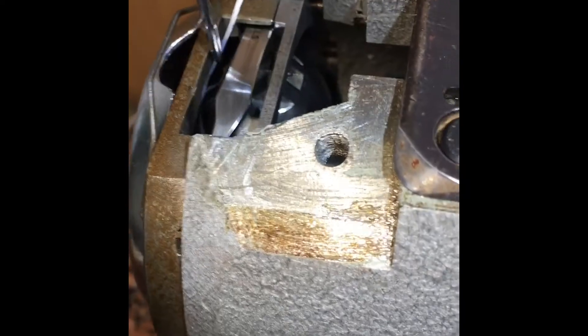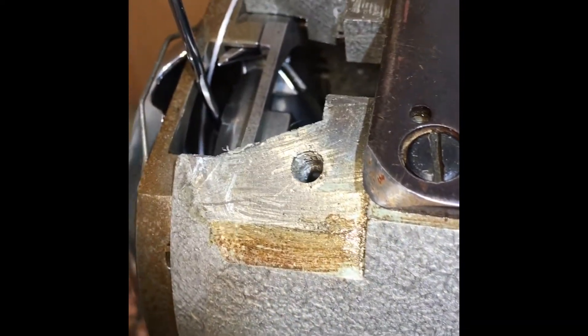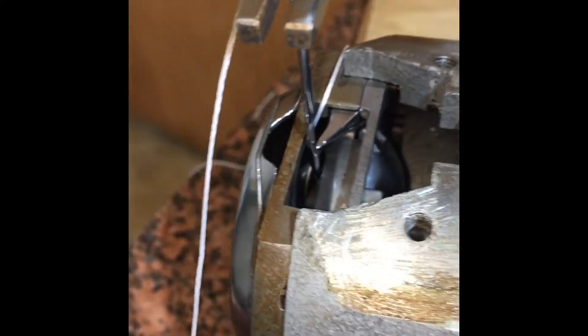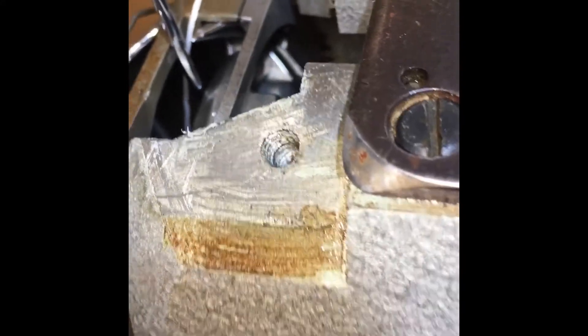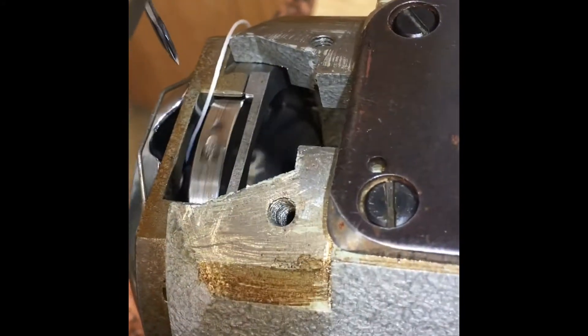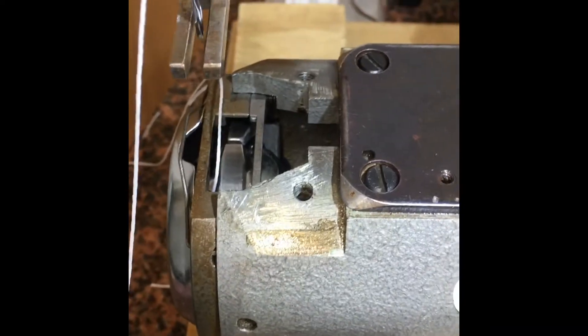This right here comes down — I think that hook needs to go back a little bit before it starts coming forward. Right here I'm okay, I got plenty of room, but when I put that stitch per inch down further, see it doesn't go far back enough. Anyway, I've got a guy that's supposed to be sending me some screenshots of his manual.